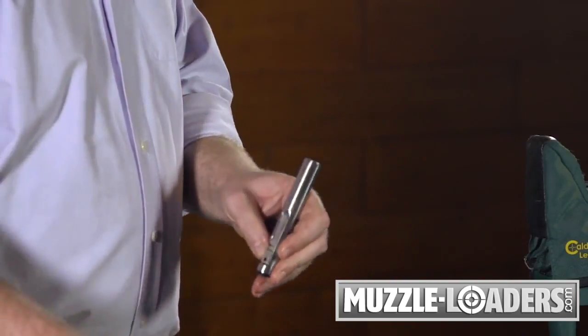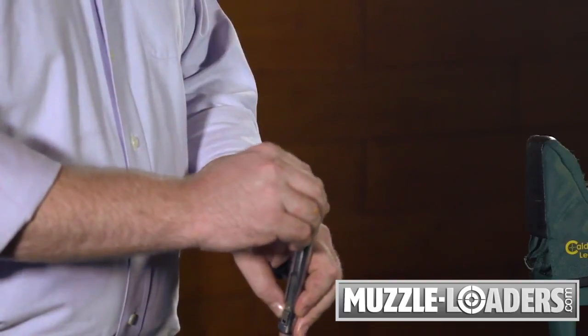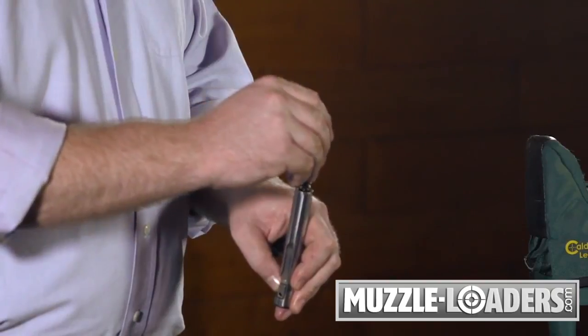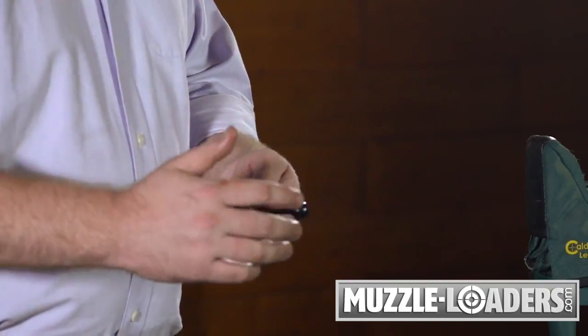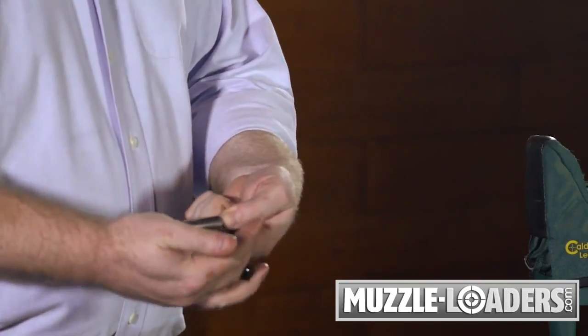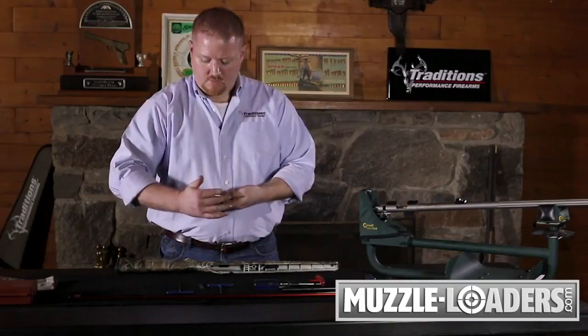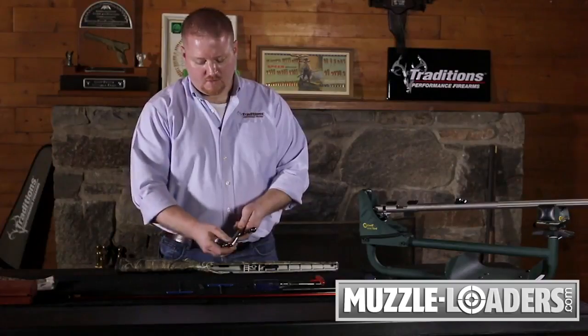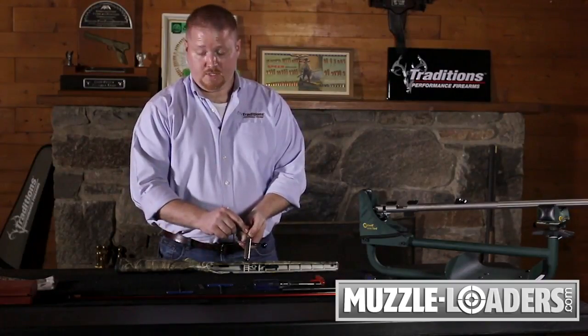Take your mainspring and slide it down the front of the bolt body, then take your striker and slide it down through the mainspring. Applying forward pressure on your striker, push it in and begin to turn it, and the threads of the striker will engage in the cocking piece.